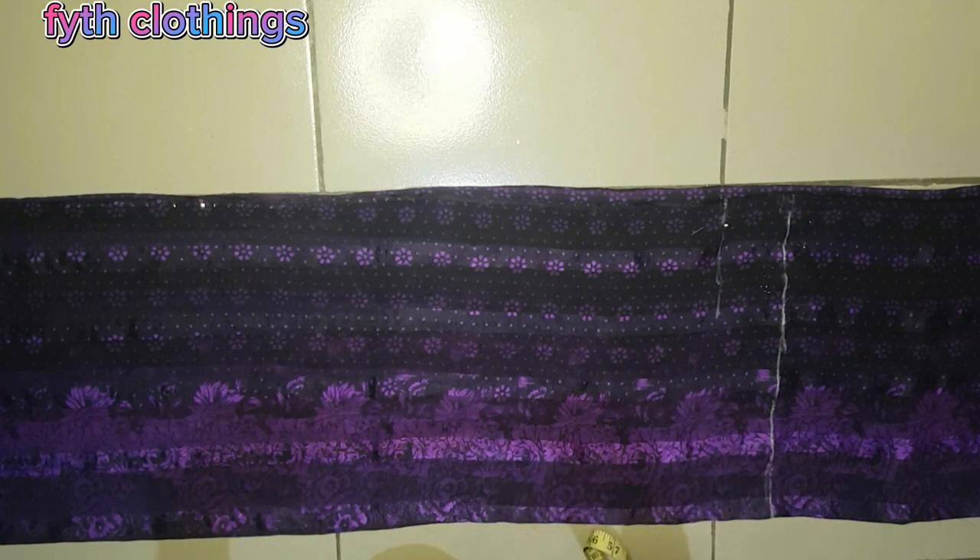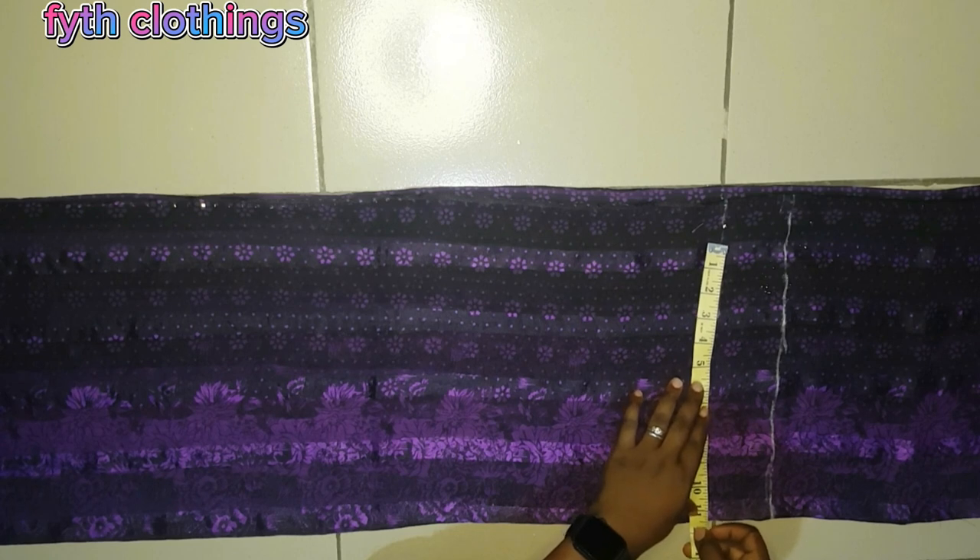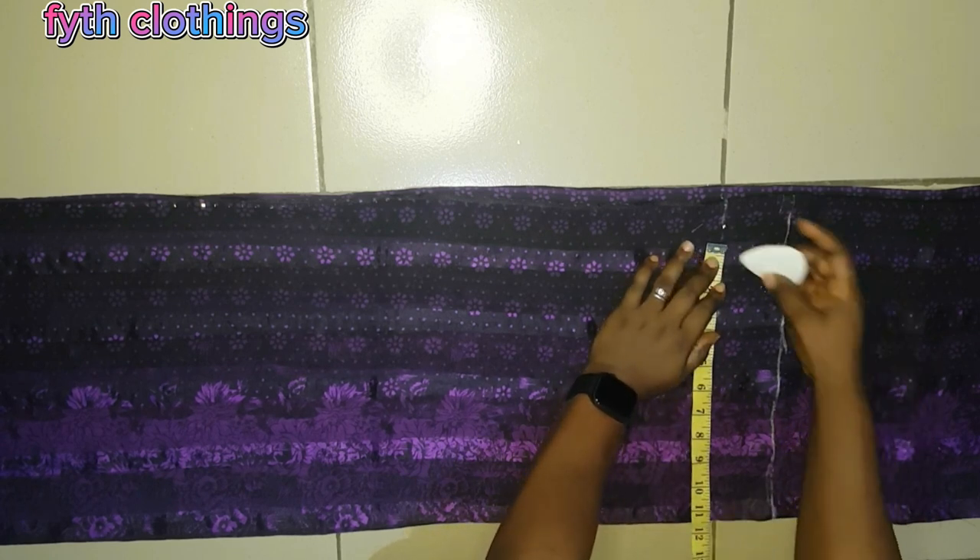Our bust measurement is 38. We add 4 inches allowance for movement, since the caftan does not have zips, so 4 plus 38 gives us 42. For the side seam allowance we add 4 inches again, so 42 plus 4 gives us 46. Then 46 divided by 4 gives us 11.5, so we mark 11.5 at that point.